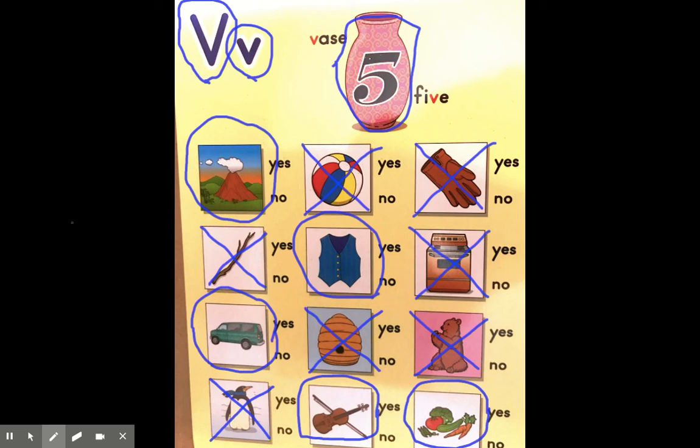Okay, you did a great job! Now it's your turn to think of any other words you can think of that have the V sound. Good luck!